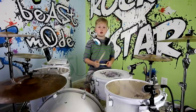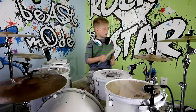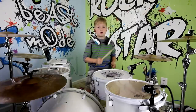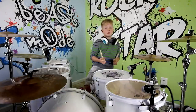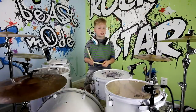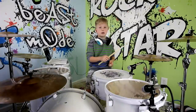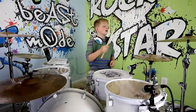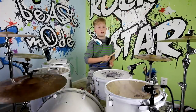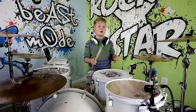On one you have the kick and the hi-hat. On two, you are going to have the hi-hat and the snare. One, two. On three, just like your one, you are going to have the hi-hat and the kick. And then on four, you are going to have the hi-hat and the snare. One and three is the same, and two and four is the same.